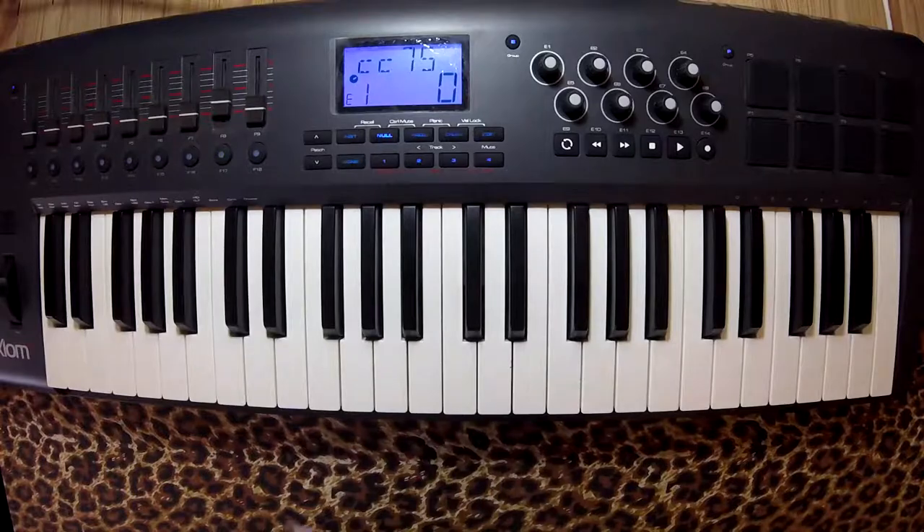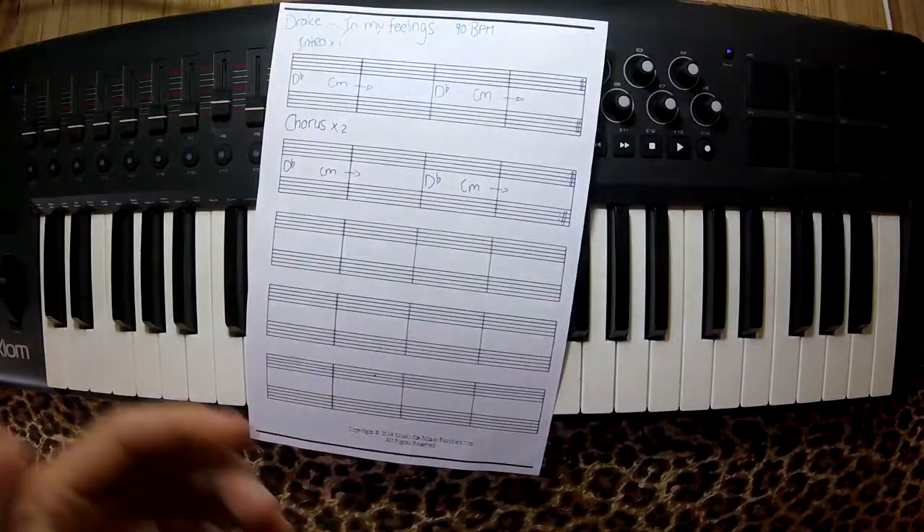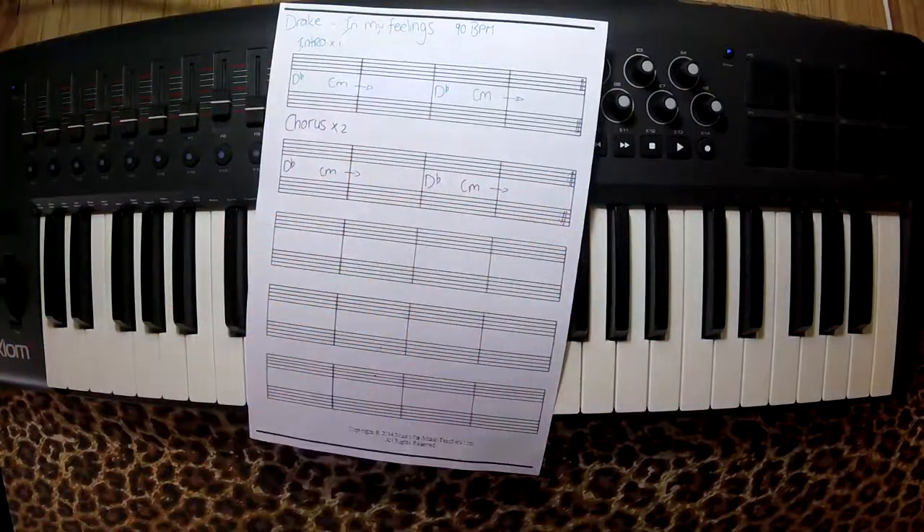That's the chorus. And now you can also play In My Feelings by Drake. I'll put this in the description if you want it.